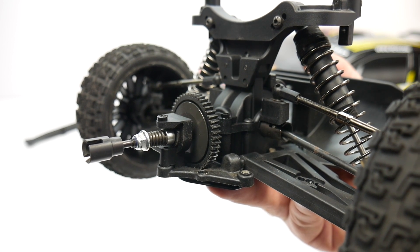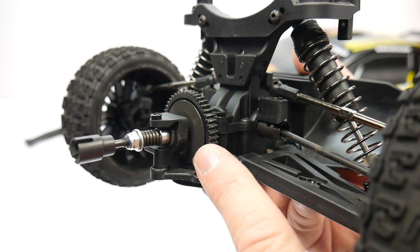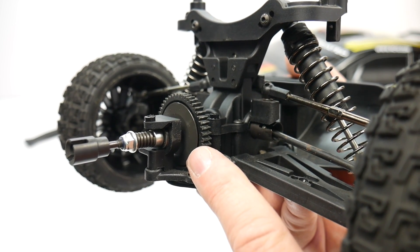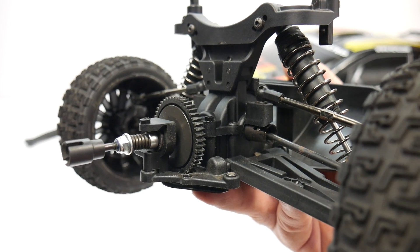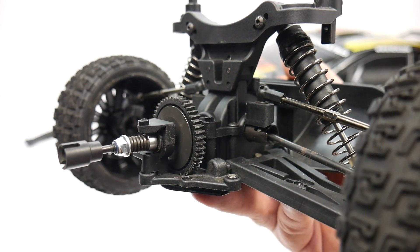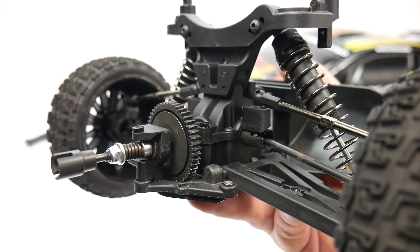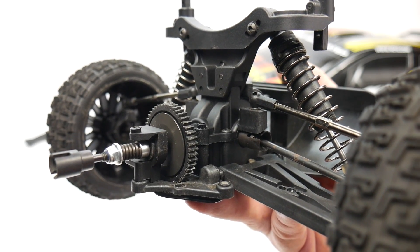I went ahead and disassembled the rear end of my Team Associated Pro Rally to basically expose the slipper clutch. This is mounted towards the rear of the vehicle, acting as a center go-between between the front and rear differential. The motor is mounted right next to it, and transferring power goes straight through the slipper clutch system and out to the front and rear differentials.